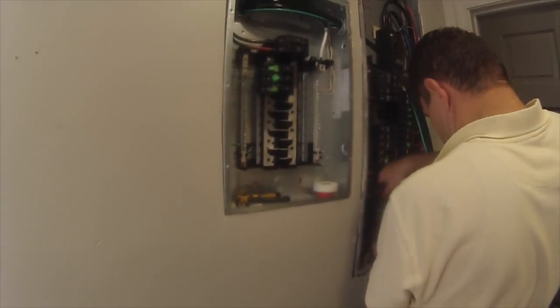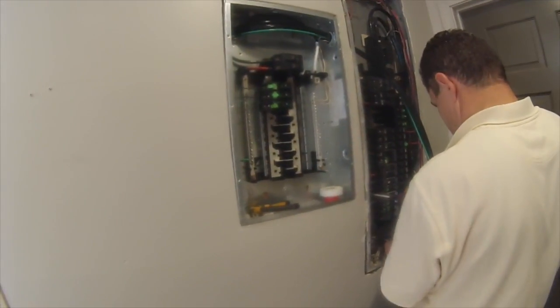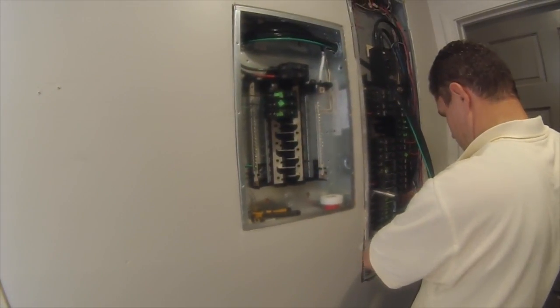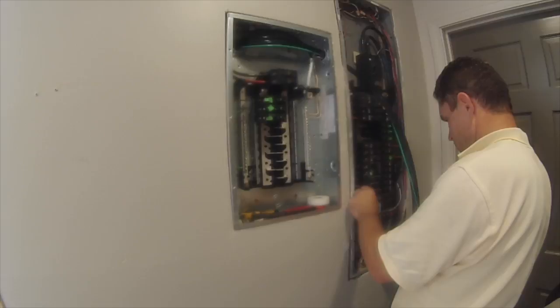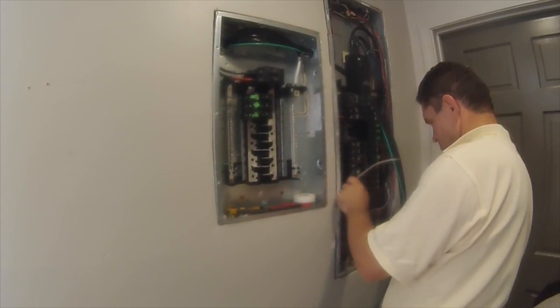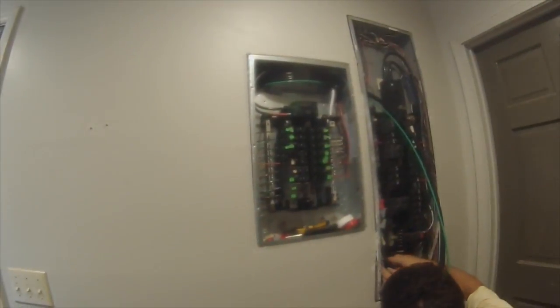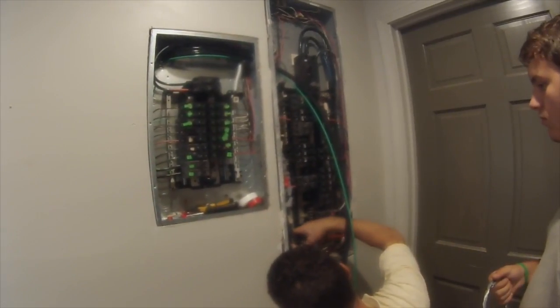We're moving the circuit breakers over from the main to the sub. All the hot wires have been run and connected out into the load center, so this is really the last step other than the cleanup. Home stretch. A pretty clean, neat panel. Nice job.